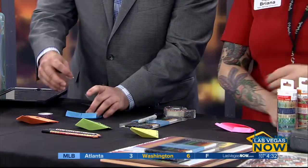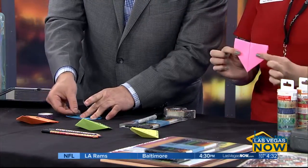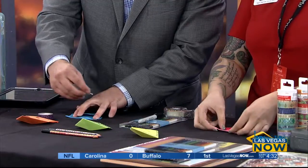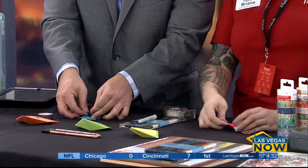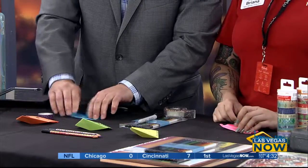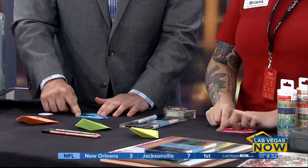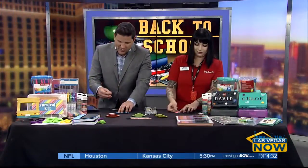Now you're left with this. On each corner, you're going to take the corner and fold it over to the side and tape that down. There's a learning curve, but lots of taping and you'll get there.